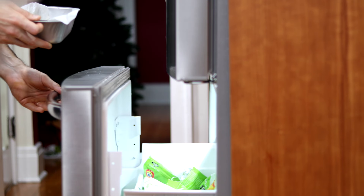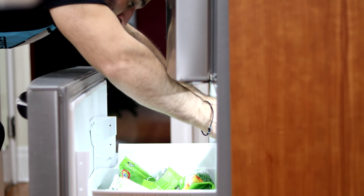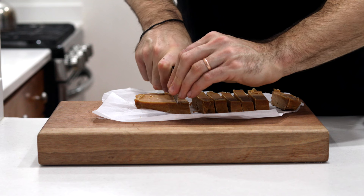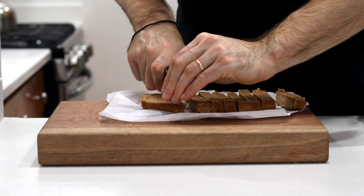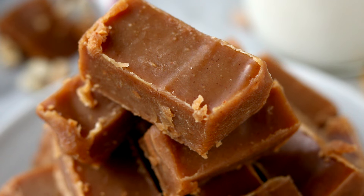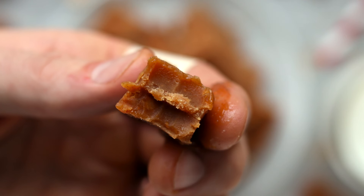Get the peanut butter fudge into the freezer for about an hour to set. Once set, transfer to a cutting board, use a sharp knife, and cut it into 21 pieces just like the chocolate fudge. The result looks pretty incredible.